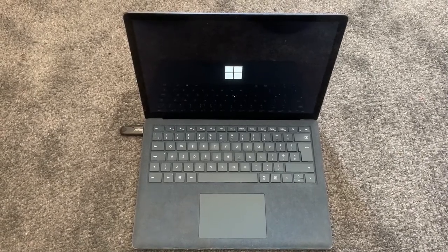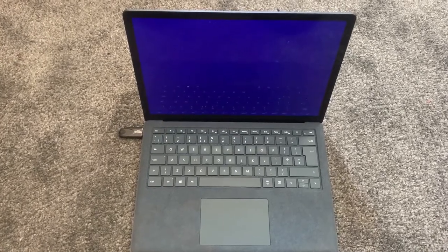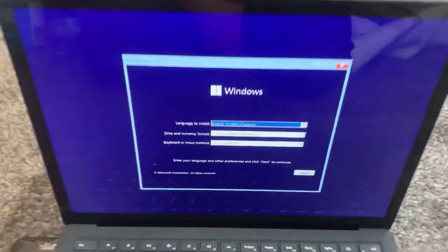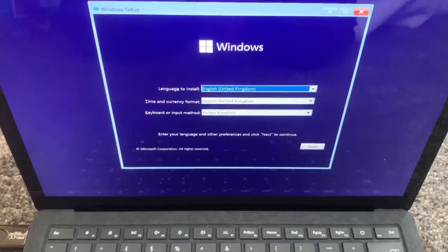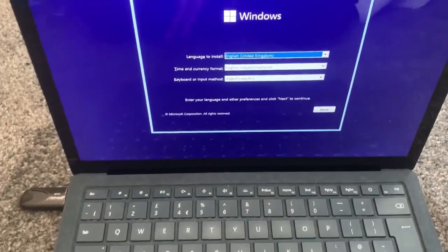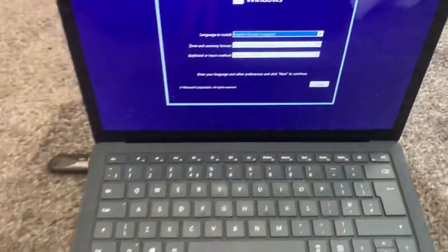Windows is loading from the flash drive, and as you can see I've successfully loaded Windows via the flash drive. Please like and subscribe!